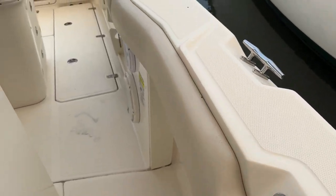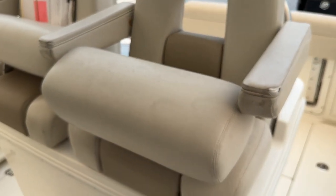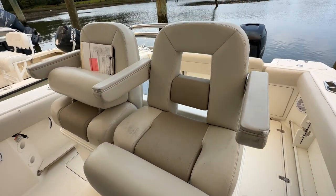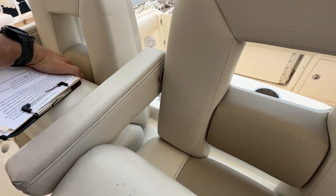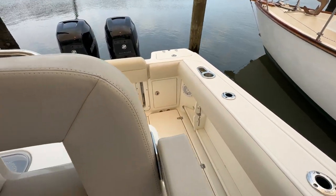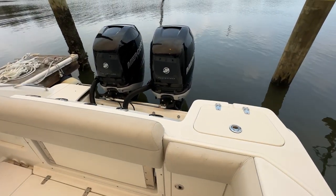Got a little wear and tear on this helm seat, but for the most part all the cushions and canvas are in good shape. Thanks for taking the time to take a look at the video today.